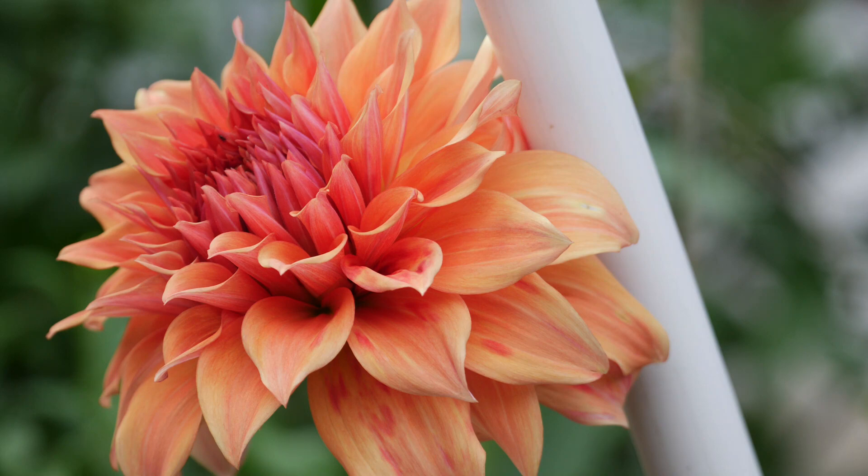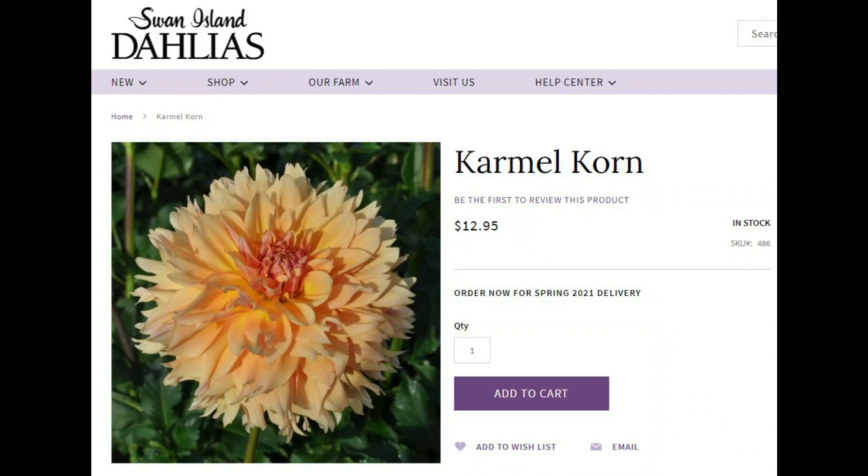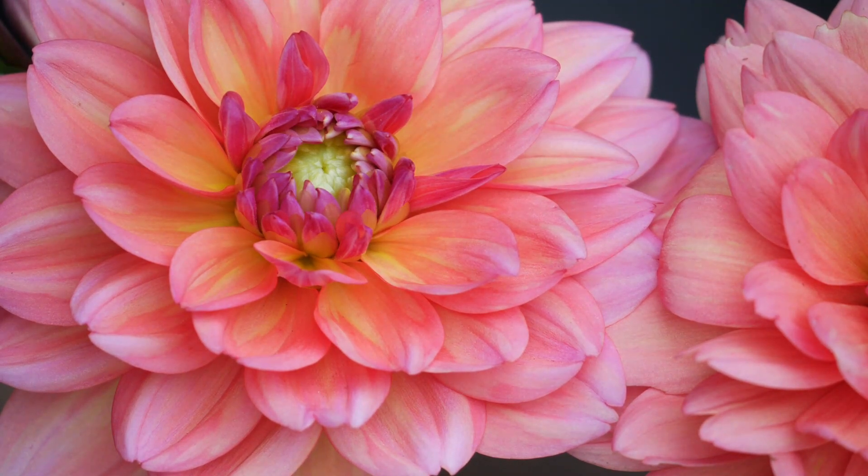These aren't in any particular order, by the way. Next I bought Caramel Corn — however you like to say it. This one is from Swan Island Dahlias. I tried to grow this one last year and failed through my own fault. The color is very much a kind of peachy orange and you have those kind of toothy petals around the outside, which I really, really like. Hopefully I can get this one to bloom. Last year it was in a bad spot in the garden and the tuber ended up rotting. I'm just a sucker for those orangey caramel peach tones.